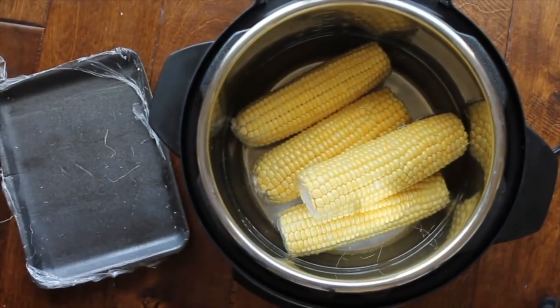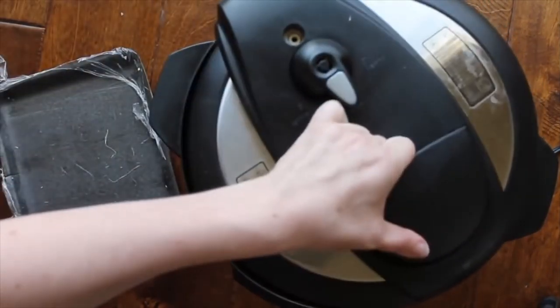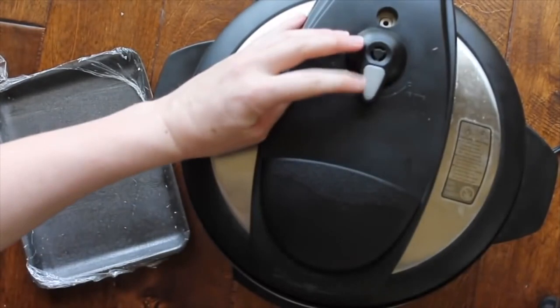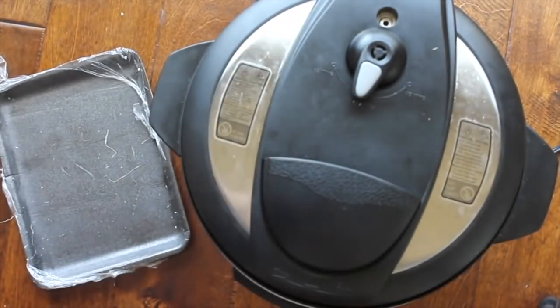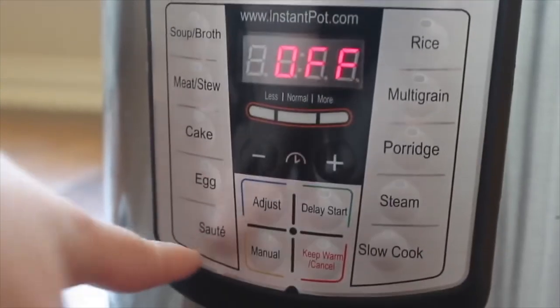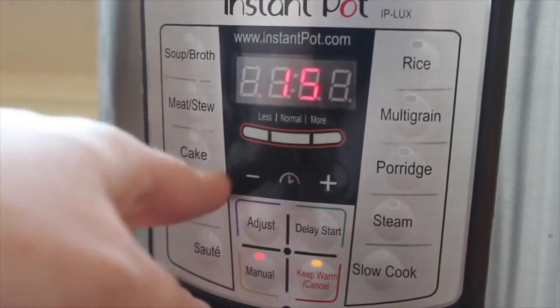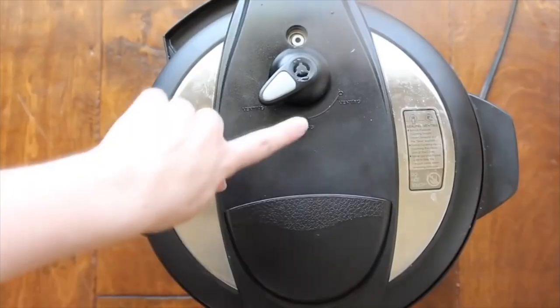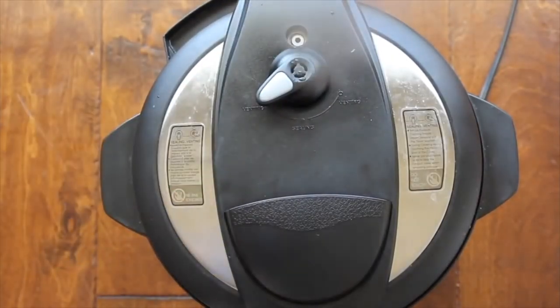If you're using a three-quart, go ahead and split the corn in half. If you're using an eight-quart, you can add more corn. Close the lid, put it on sealing, push manual and go all the way down to five minutes.